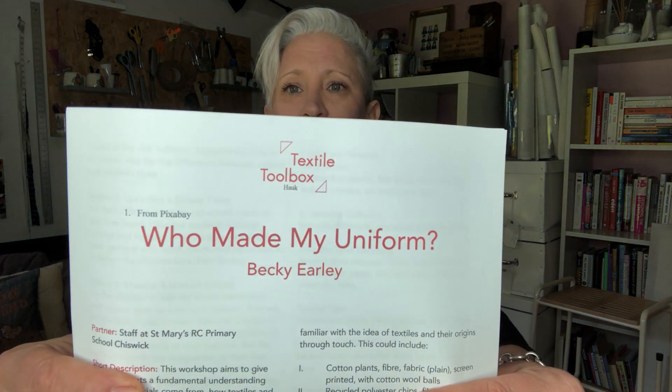This worksheet is available on the Textile Toolbox website — it's called 'Who Made My Uniform.' I'll quickly tell you about some of the different tasks and activities that you as a designer or teacher could get going in a school. You can also translate some of these into general clothing questions — not just about school uniform but for people learning about their clothes and sustainability. The worksheet tells you about the project, who we did it with, and the audience.